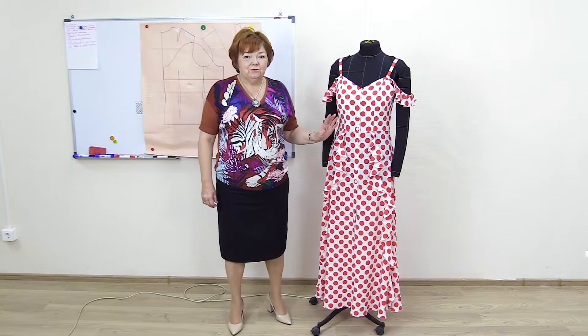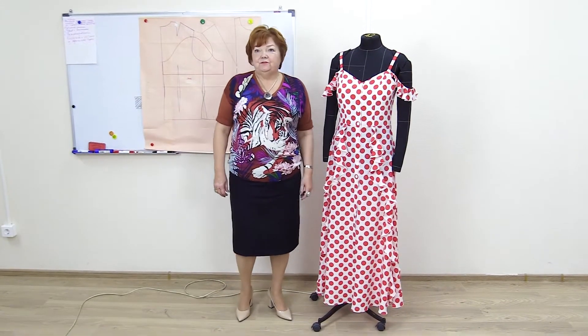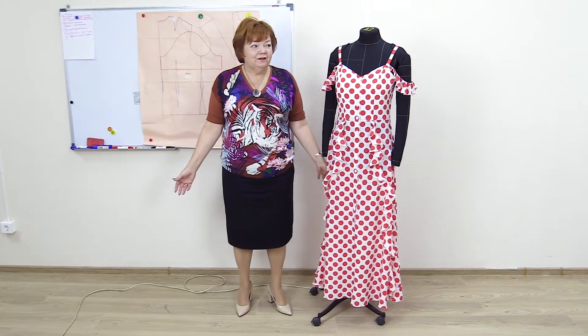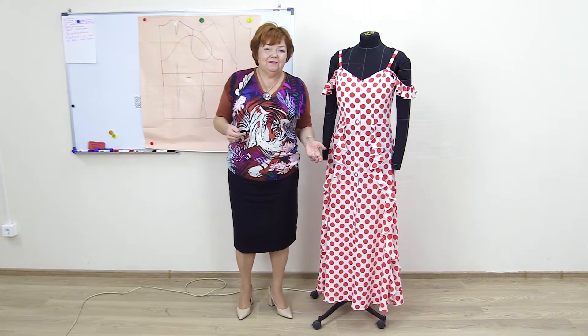Today we're going to show you a review of a finished summer dress. We haven't showed you the finished clothes for a long time, and we have so many of them in our studio. Each time I want to show you a review, I decide that you need some new modeling techniques more.